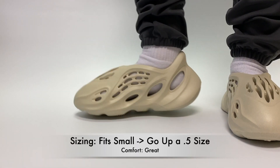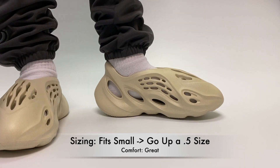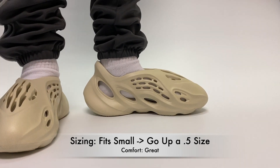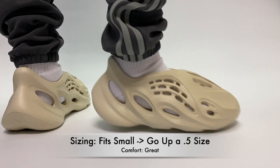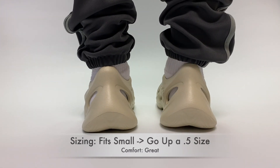This pair, just like the Moon Gray, is going to fit a little small in my opinion, and both of these colorways do not come in half sizes. So I recommend going up at least a half size if you're kind of in between, or if you wear your shoes a little tight, maybe go up that full size since half sizes don't exist.